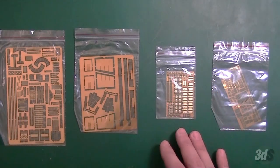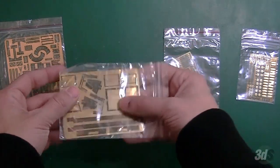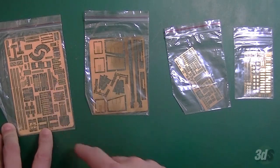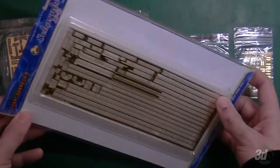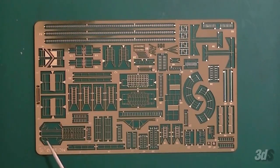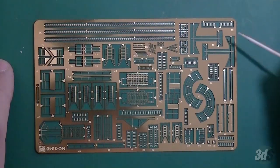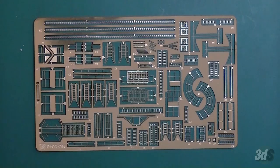The kit has four photo-etch sheets of varying levels of complexity. Some of these are large pieces, like this one here which will go inside the funnel. Then some of this stuff is unbelievably small, and this looks like a lot of ladders. Also, to go with this I have the Cyber Hobby railing upgrade photo-etch, which does not come in the kit but is available for it. Some of the tiniest PE I've ever seen - if you look at it next to a toothpick, these little protrusions are unbelievably fine. If I mess one up, I don't have another one.